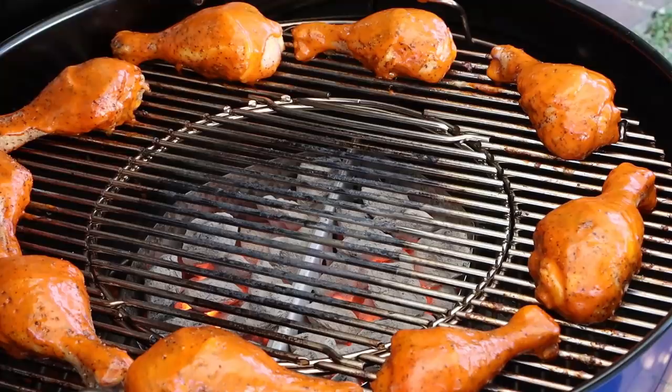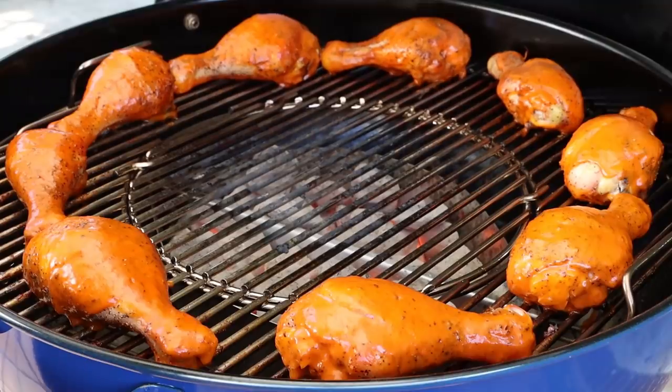The Master Touch sure is getting a nice little dirty baptism from all that sauce dripping down. I don't care. Let's get the lid back on — we'll check these in about 10 minutes.